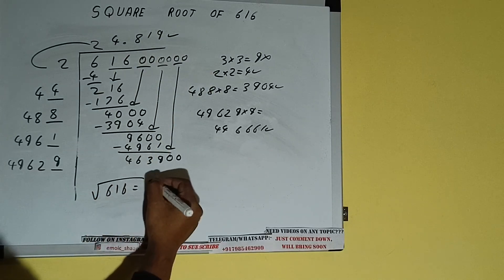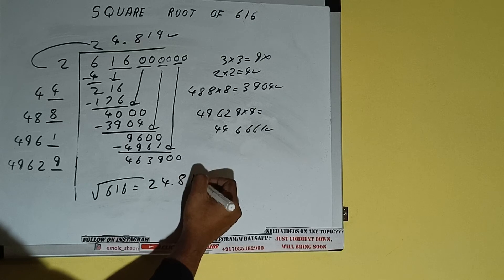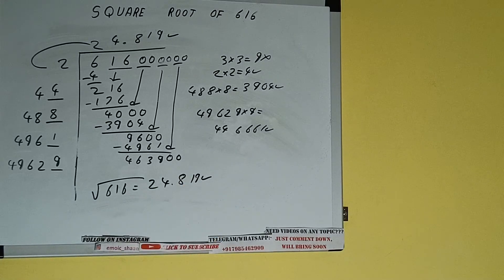So the square root of 616 will be 24.819 — that will be the answer. This is all about the square root of 616. If you found the video helpful, please hit the like button, do consider subscribing, and thanks for watching.